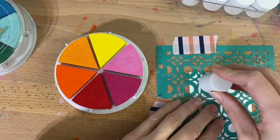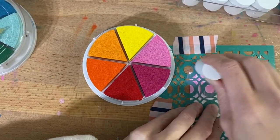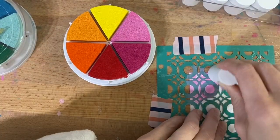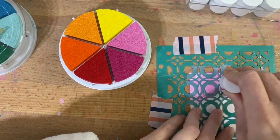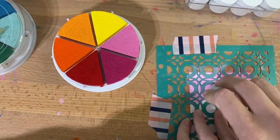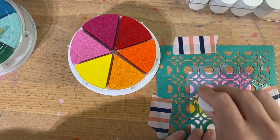Today I'm going to share a layout that I made using foam pads dipped in the Color Wheel inks. These inks are very saturated, very pigmented — they're wonderful. I just had to put the foam pieces just a little bit in the ink and a lot of pigment came off, so I got a lot of mileage out of the pads I used.